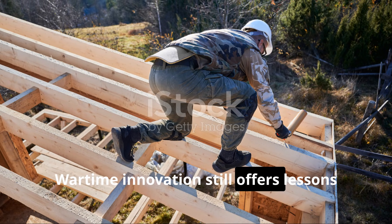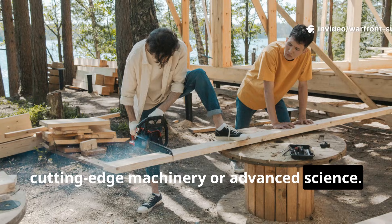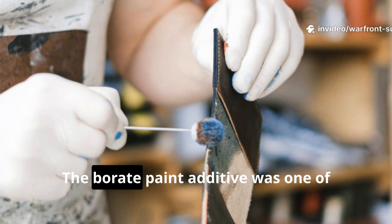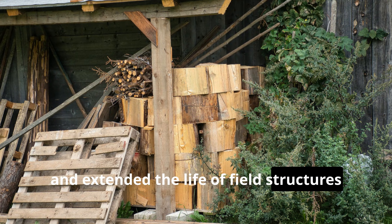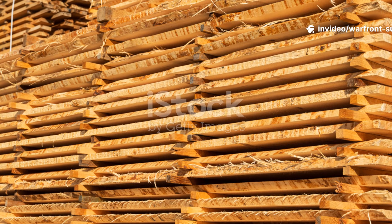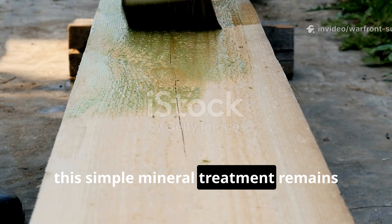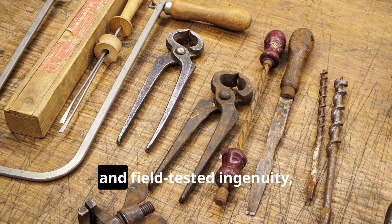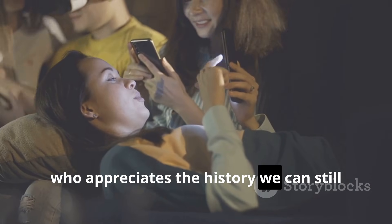Wartime innovation still offers lessons for modern survivalists and builders. Not every wartime solution involved cutting-edge machinery or advanced science — many of the best ideas were low-tech, reliable, and designed to work under pressure with minimal resources. The borate paint additive was one of those solutions. It kept supply lines moving, protected equipment, and extended the life of field structures in conditions that would destroy untreated wood in just a few weeks. Today, when lumber prices continue to climb and weather grows increasingly unpredictable, this simple mineral treatment remains just as practical and valuable as it was 80 years ago. For more forgotten wartime engineering, survival methods, and field-tested ingenuity, make sure you subscribe to Warfront Survival and share this guide with anyone who appreciates the history we can still put to use today.